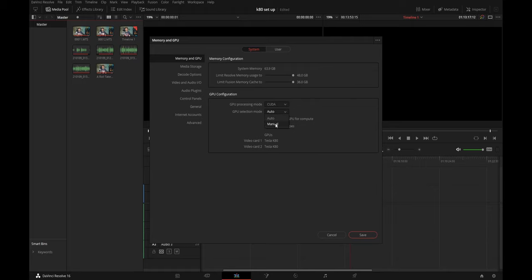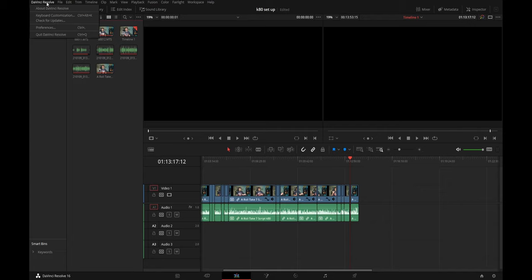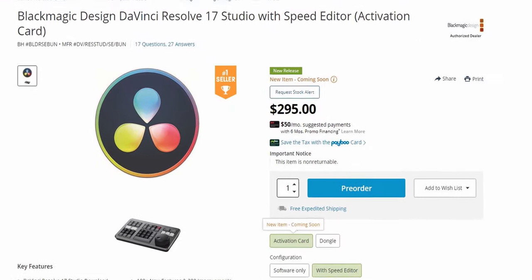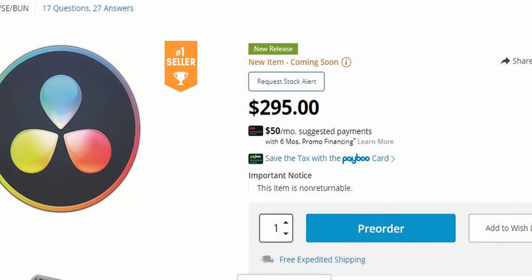Here's the real kicker: is DaVinci Resolve compatible with the Tesla K80? Yes — DaVinci Resolve 16 is compatible. However, DaVinci Resolve 17 beta is not compatible. Will Blackmagic add compatibility? Who knows — this is a half-decade-old card, so it's not likely a priority for them. In DaVinci Resolve 16, I selected CUDA and then both the K80 GPUs, and deselected the GTX 960. Also, if you're going to use both K80s in DaVinci Resolve, you need to purchase DaVinci Resolve Studio for $300 to use more than one GPU in your system.